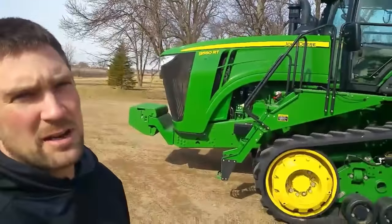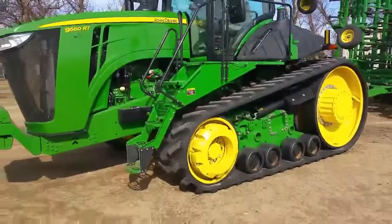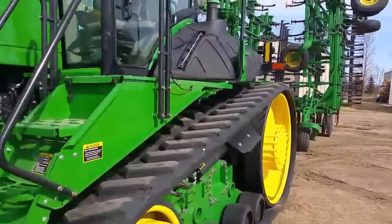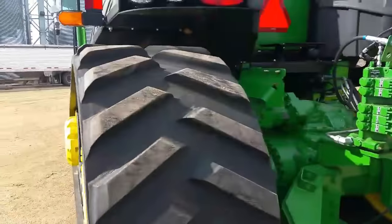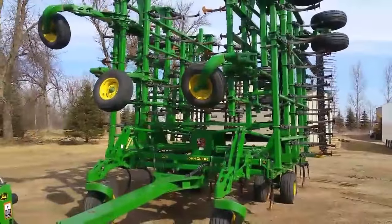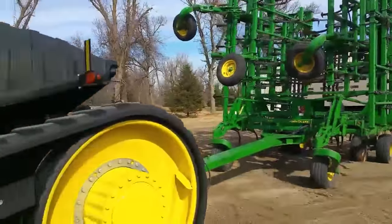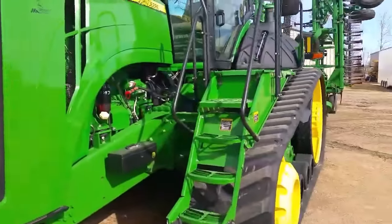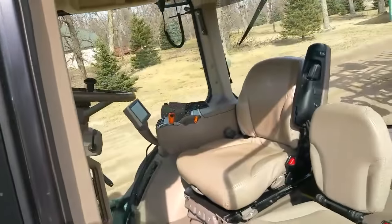This is our 9560 RT that we traded for — we traded our 9630, which was an articulated tractor on 800 metric duals. This one is obviously on tracks. They're not 36-inch tracks, they're 30-inch tracks. I'm not sure why it had 30s on it, but when we talked to them about it they said we probably wouldn't really notice any difference. Some guys actually like the narrower ones better. This tractor will be mainly for tillage in the spring. We can walk up in the cab here and show you what it looks like inside for those of you who haven't seen the inside of a newer John Deere tractor.